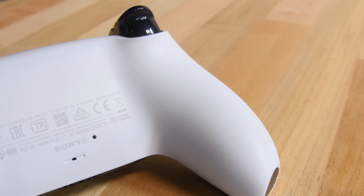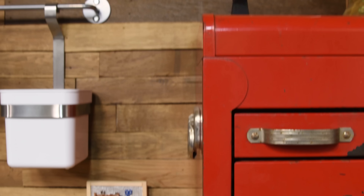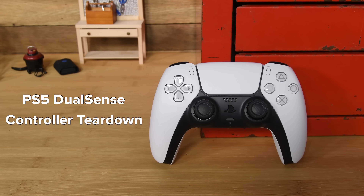It's got some serious stormtrooper vibes going on, and what's that on the grip? The underside of each grip has tiny X's, circles, squares, and triangles printed all over it. That's some cool attention to detail. Let's see if that attention to detail continues on the inside.